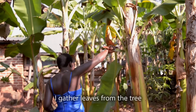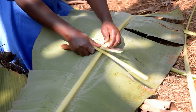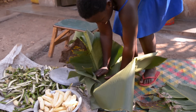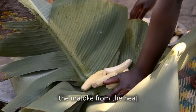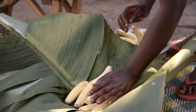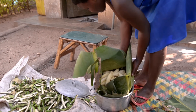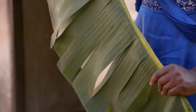I gather leaves from the tray to use in the cooking process. Using leaves like this protects the matoke from the heat and lets them cook slowly. Add the matoke into the water.